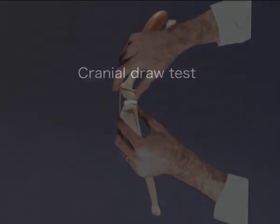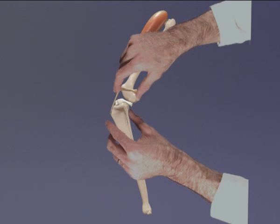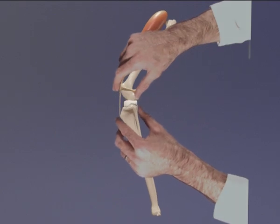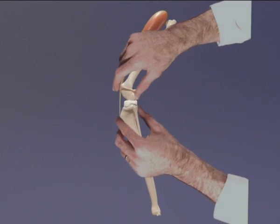Cranial cruciate ligament rupture can also be detected using the cranial draw test. The femur is grasped in the upper hand with the thumb placed on the lateral fabella and the forefinger on the patella. The tibia is grasped in the lower hand with the thumb on the fibular head and the forefinger on the tibial tuberosity. The cranial cruciate ligament is checked by trying to move the tibia forward relative to the femur with the lower hand. If this movement occurs, the cranial cruciate ligament is ruptured. In a normal stifle joint, this movement does not occur.